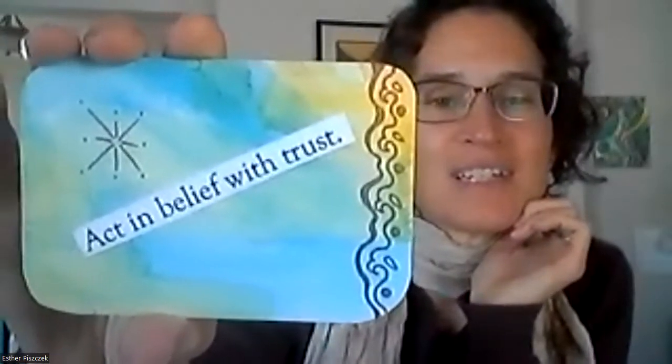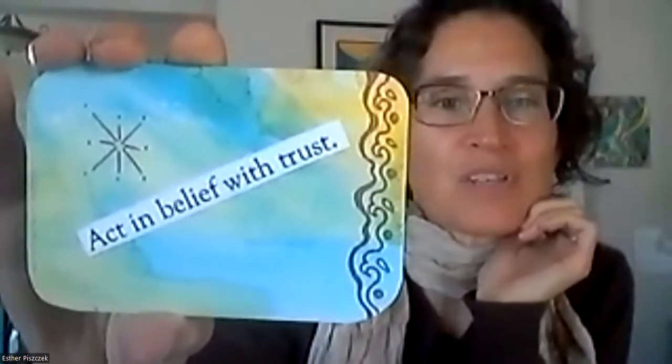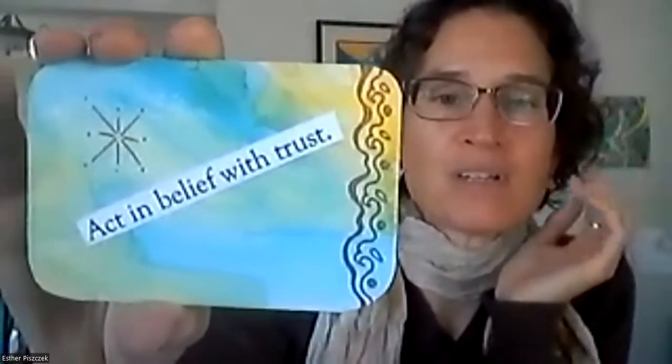Barb, that is your card. And then Susan J, this is your card: 'Act in belief with trust.' Trusting is sometimes difficult because all the doubts come in and you think 'what if this, what if that,' and that is not trusting. Trusting is just making a decision and going forward, and however that turns out, learning from it, then making a new decision, tweaking it, and doing something else.